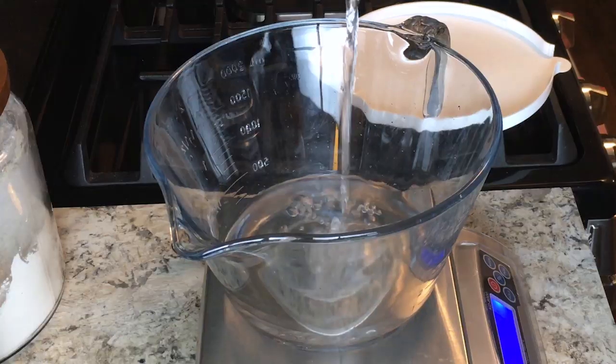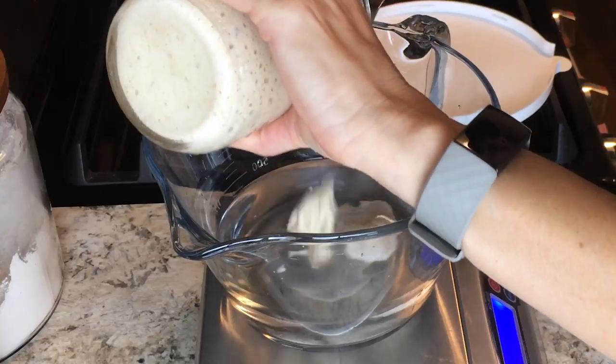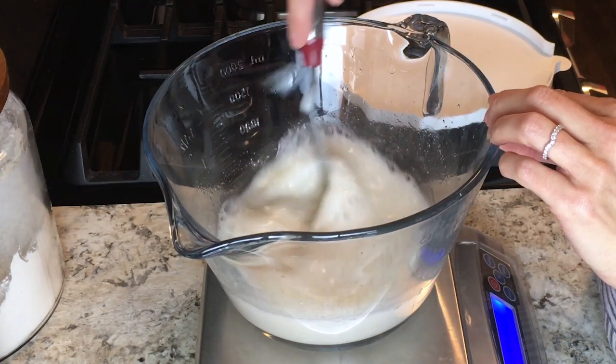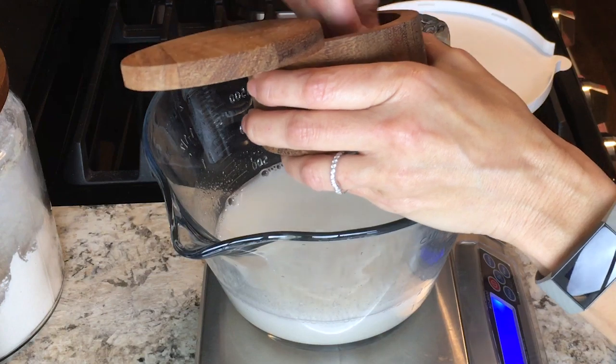Once you're ready to mix your dough, put 350 grams of water into a bowl and add 50 grams of your starter to the water. Stir it up really well to distribute the starter and water together. Then add 10 grams of salt and give that a good stir.